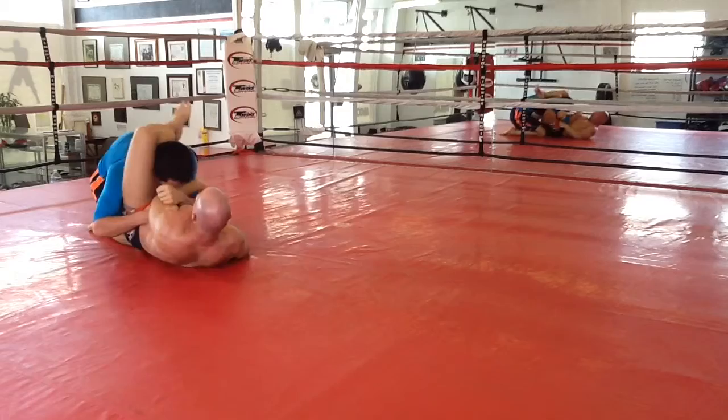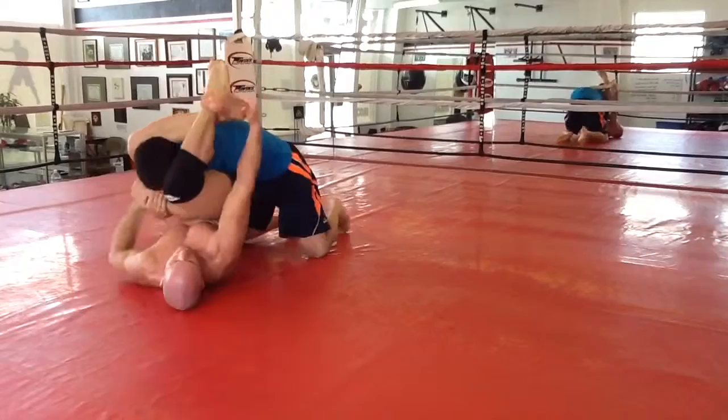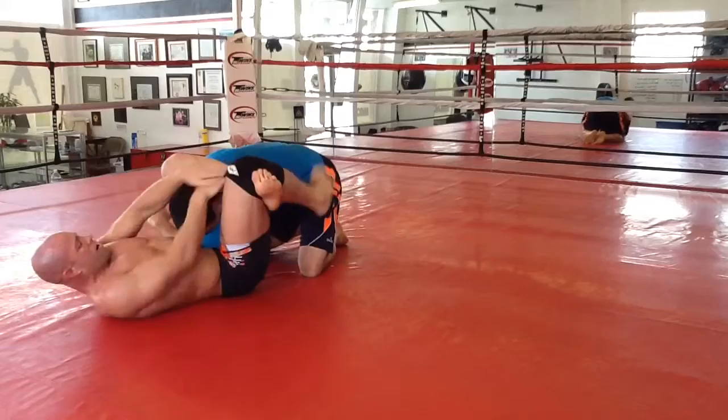Left leg comes out. My right leg is still underneath as a butterfly, and that's the priority. I start pulling his left arm all the way across, and then as I extend my hips, it allows me to shoot my right leg out, secure the triangle, and get the tap.